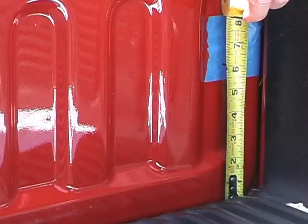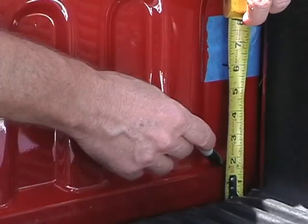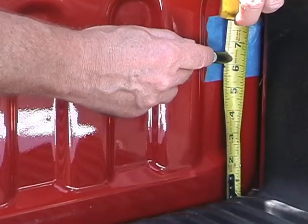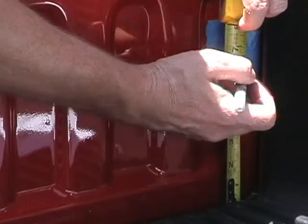With the tailgate closed, measure from a low spot on the bed, under any bed liner — six inches up, or five and a half inches for forward placement. Place a line.